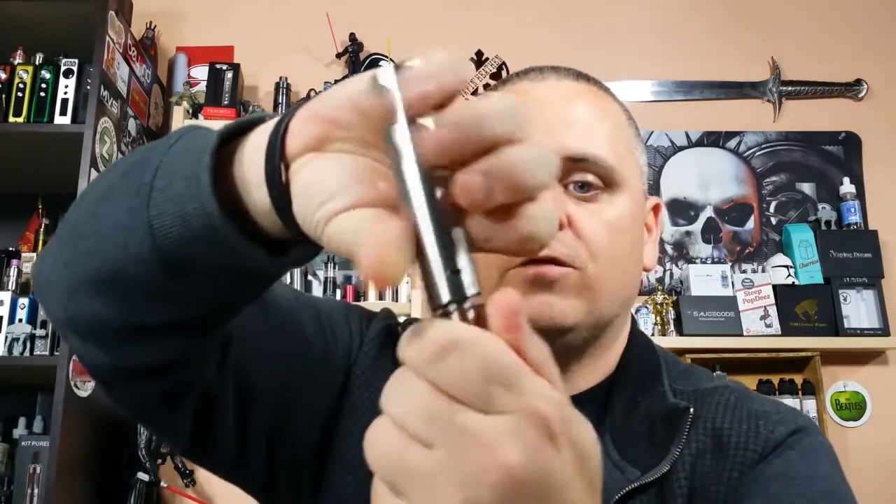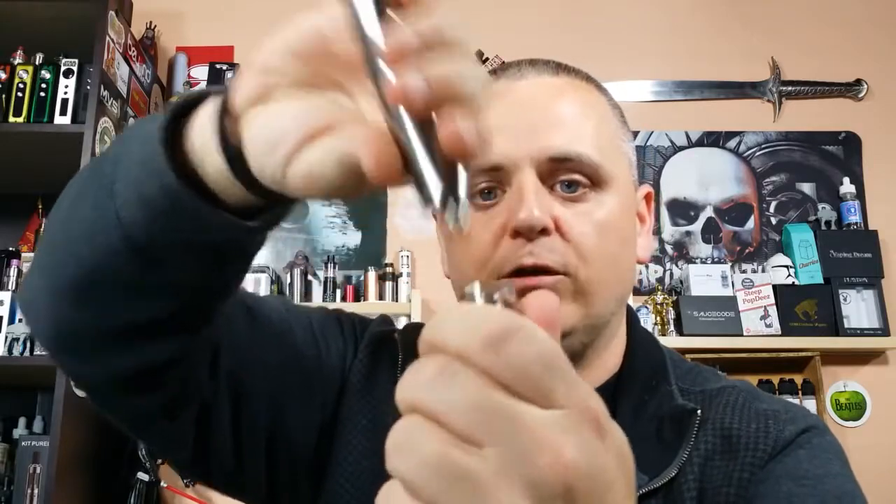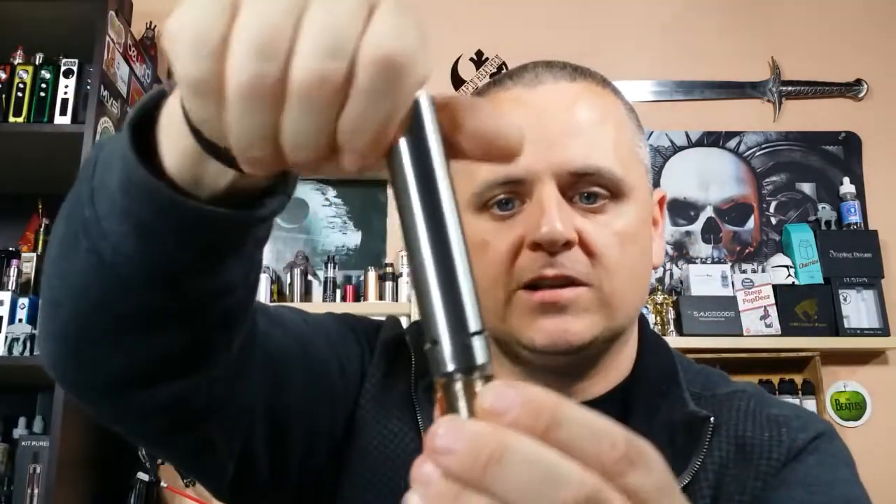I love how easy it is to fill. It's easy to fill, but it's not top fill — it is bottom fill. But it's just a couple of twists and it's right off. So it's just a couple of quick twists and you're done and you fill it. Another con is it only holds a couple of mils. The max you're going to get in there, if you leave the coil in the bottom, is about three mils. With the coil in the base as you're supposed to fill it, you're only going to get about two and a half to two and three quarter mils. So you're going to be filling this thing a lot.